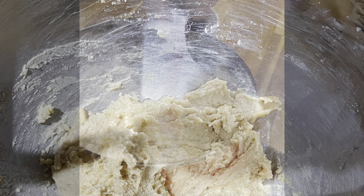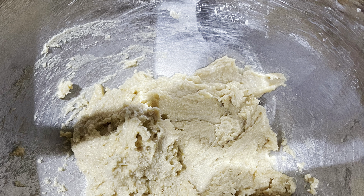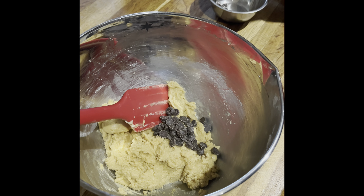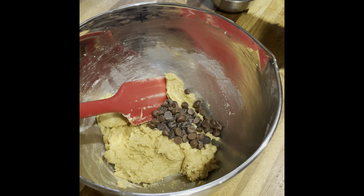Once all the ingredients have been combined, your mixture should look like dough, like in the picture here. Now gently mix in your milk and dark chocolate chips. However, put some of the chocolate chips aside because we will put these on top of our cookies later.